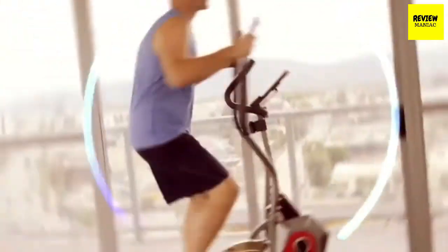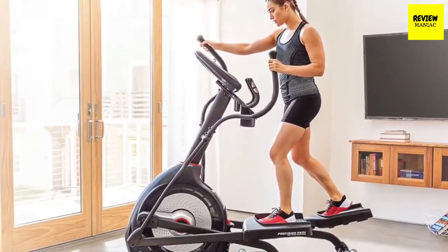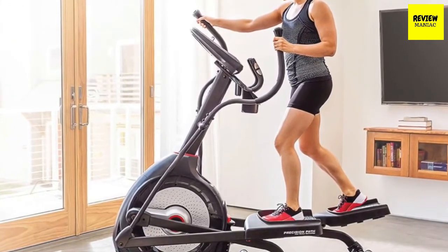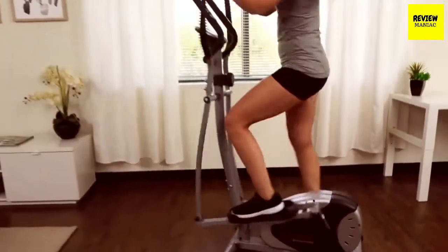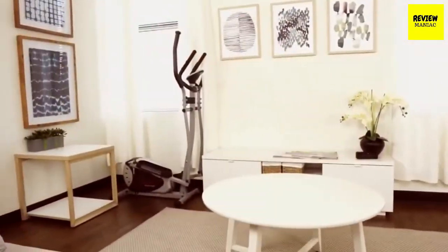Elliptical trainers have become one of the most famous pieces of exercise equipment for home training and workouts at the gym. An elliptical trainer or cross trainer is a stationary exercise machine used to simulate stair climbing, walking, or running without causing excessive pressure to the joints, hence decreasing the risk of impact injuries.